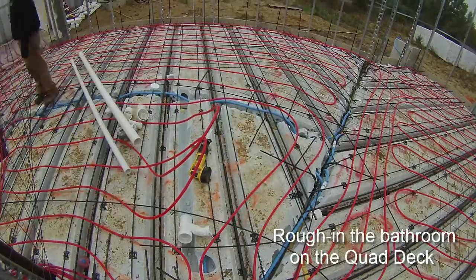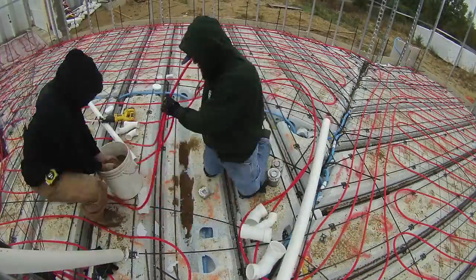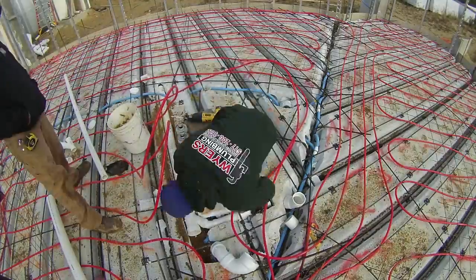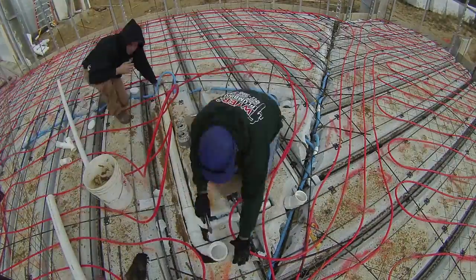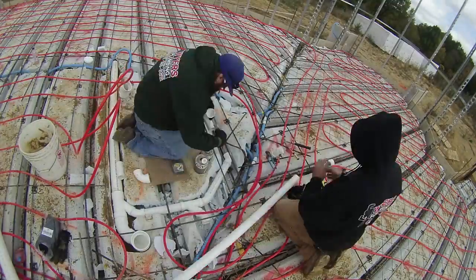I had the plumbers come out to rough in the bathroom on the quad deck. They cut into the quad deck to lay the drain pipe, and then they used sand to slope it properly. I should note that I had tried to get them out before the rebar and PEX were down, but they had to cancel that appointment, so instead I ran around trying to pull stuff out of the way on the day they did come.